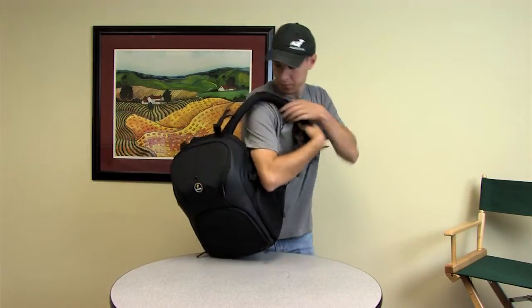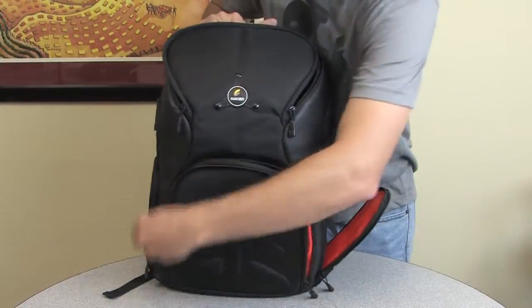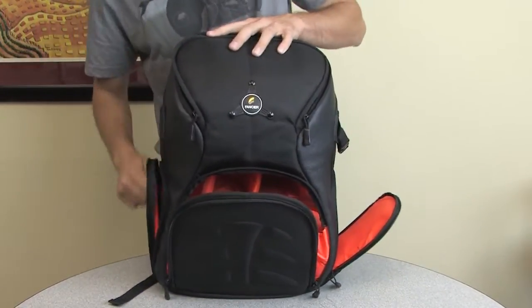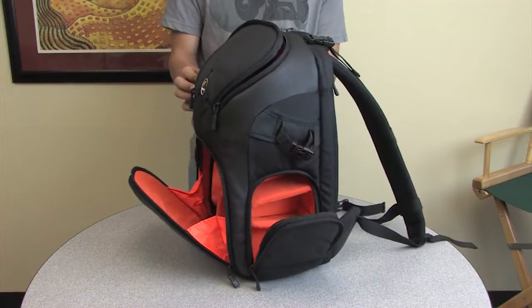The King Kong II Camera Equipment Backpack really lives up to its name. Durable and convenient, this bag has plenty of easy access pockets to fit your digital SLR or any other handheld camera and accessories.